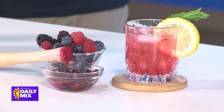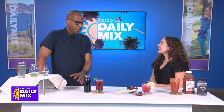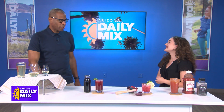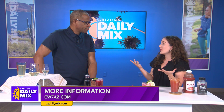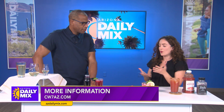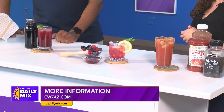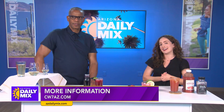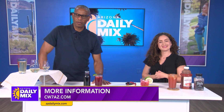It's interesting that people love to have a drink in their hand — I've watched friends who won't drink their cocktail but just want something to hold. Now they can have a mocktail in their hand instead. For more information, there's an alcohol awareness website with more details, and for mocktail recipes you can find them online or on Erica's social media at Leafy Nutrition. More information is also available at cw7az.com.